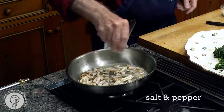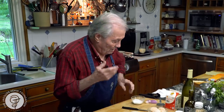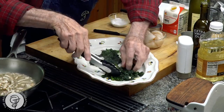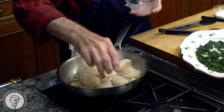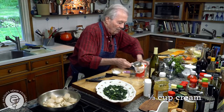A dash of salt on this, a dash of pepper. It's good to cook the wine a little bit to take the acidity and harshness out of the wine. So here we have our spinach. I think now I can add my scallops and about a third of a cup of cream.